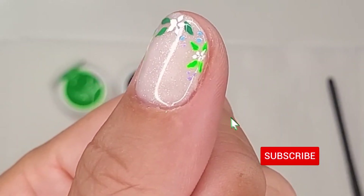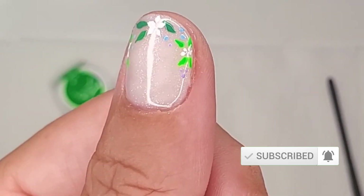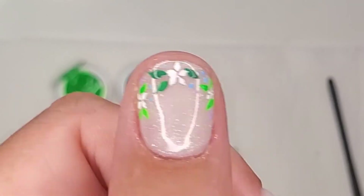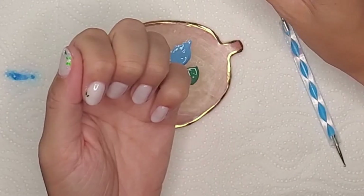With all these different elements I'm creating my first summery flowery smile line. Here you can see the blue and purple dots a lot better, and also the glitter polish - oh I love it so much.